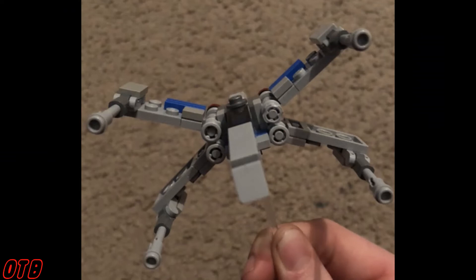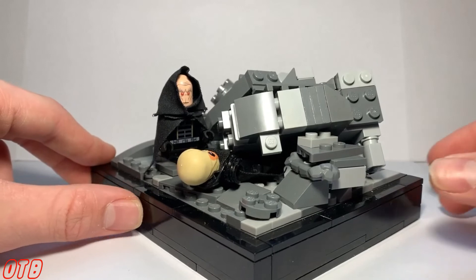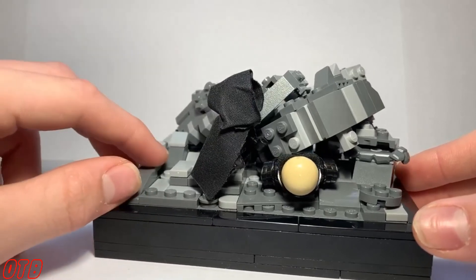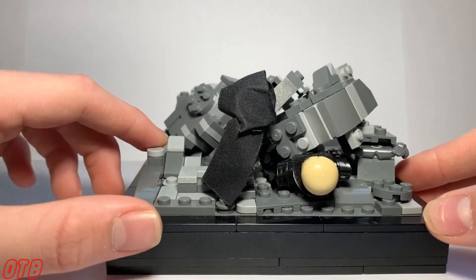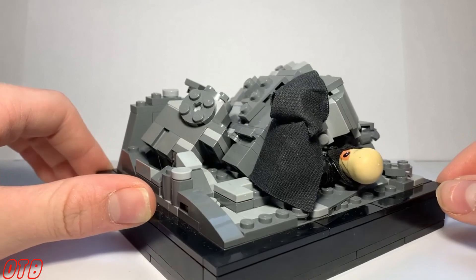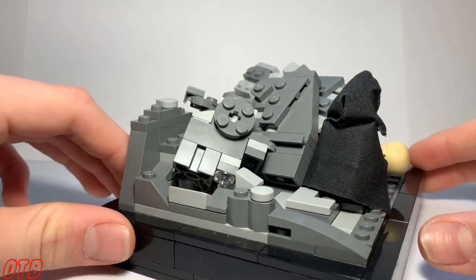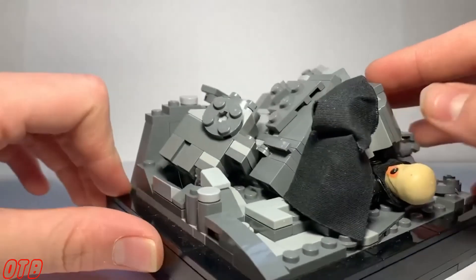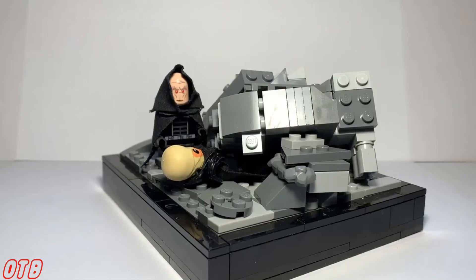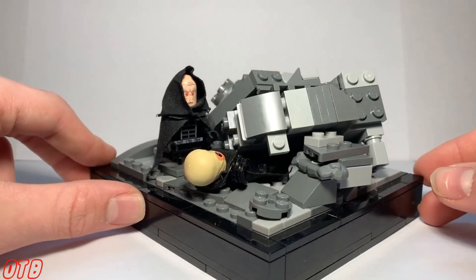Up next from Brickmeister is the death of Darth Tenebris — looking at this should help you figure out who that is pretty easily. It took them about six hours to build and has about 500 parts, though they do jokingly mention they are pretty bad at estimating. I'm not going to talk a lot about this mock because Brickmeister does it himself — seriously go check out the video, he explains how he made it, the whole history and story behind it. The link is in the description down below.